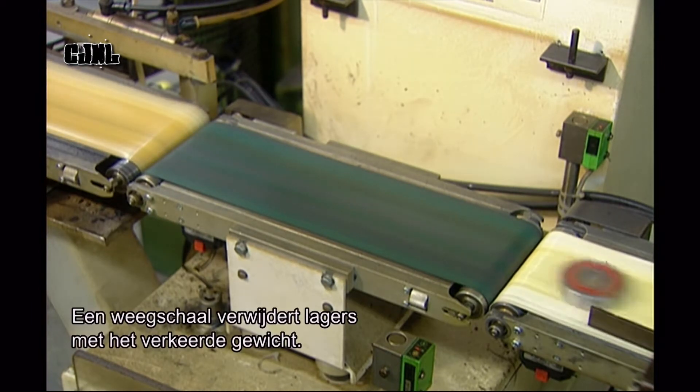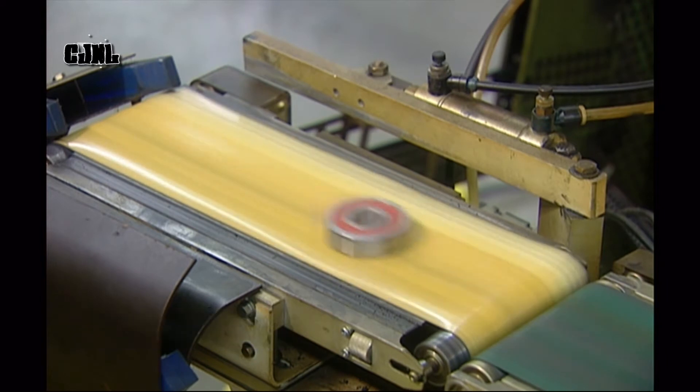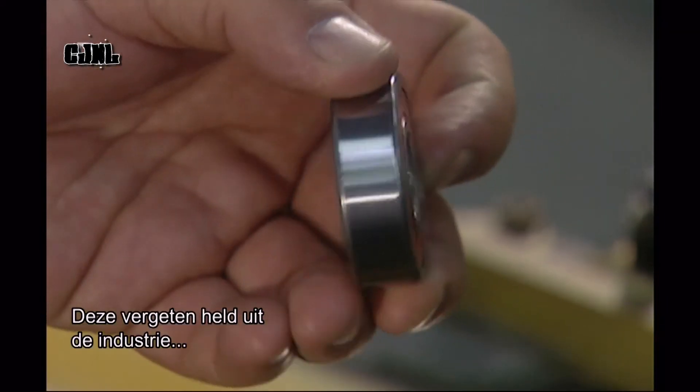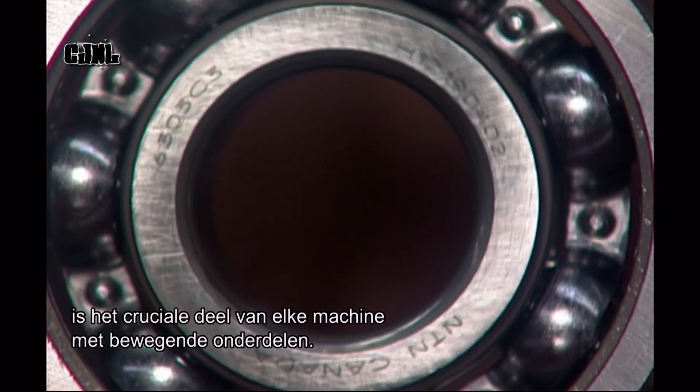An automated scale tosses out any suspect bearings that aren't the required weight. This unsung hero of the manufacturing world is the essential ingredient of any machine with moving parts.